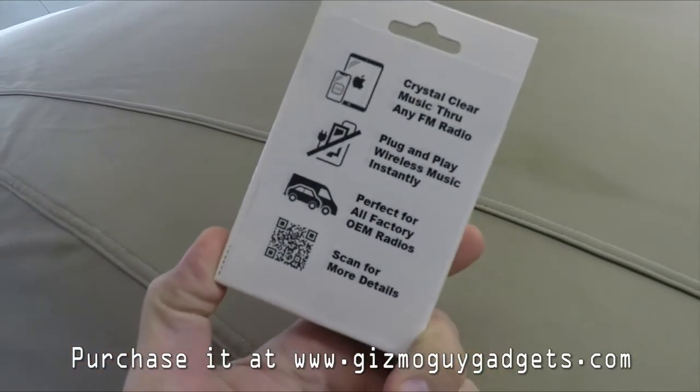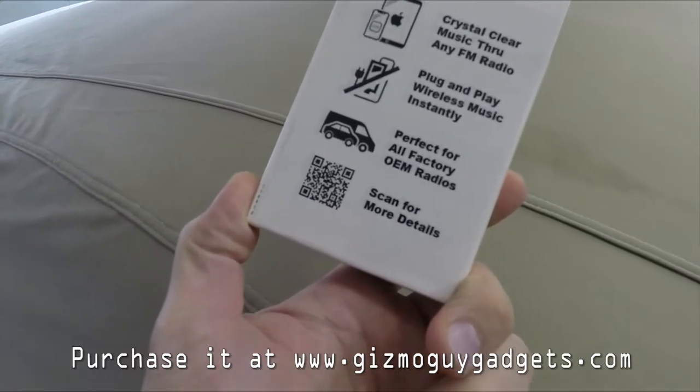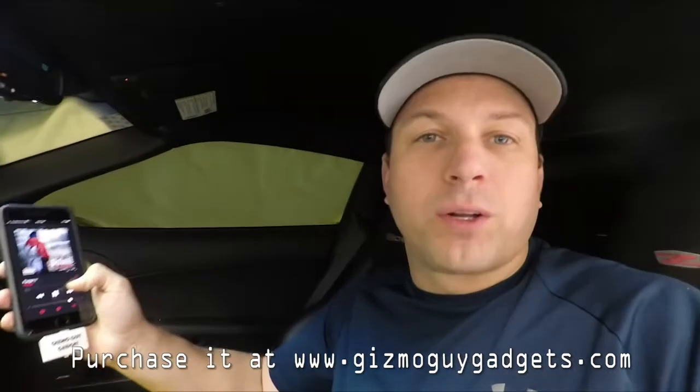It says on the package: crystal clear with FM radio plug-in. Wireless. Works on all types of vehicles, which we're going to test out right now. Plug it in and it's working. And you can switch it really easy with just one click on your phone.